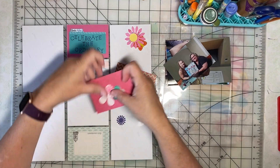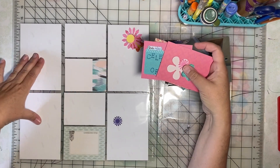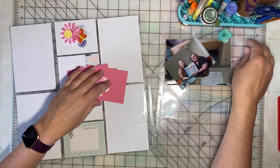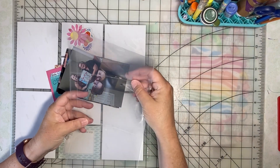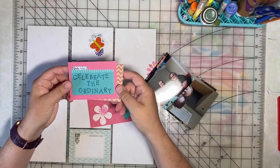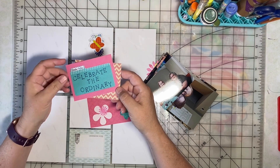I have a pocket page with four three-by-four cards and room for four four-by-six vertical photos. And then for the companion page, I have a protector that has room for three horizontal photos. I went ahead and stamped my page title, Celebrate the Ordinary, and I added a date — June 2021.